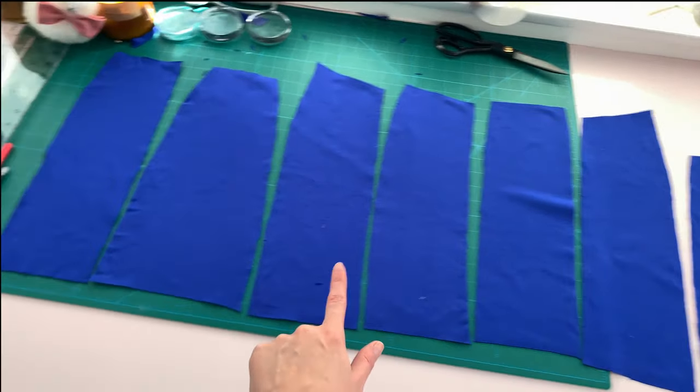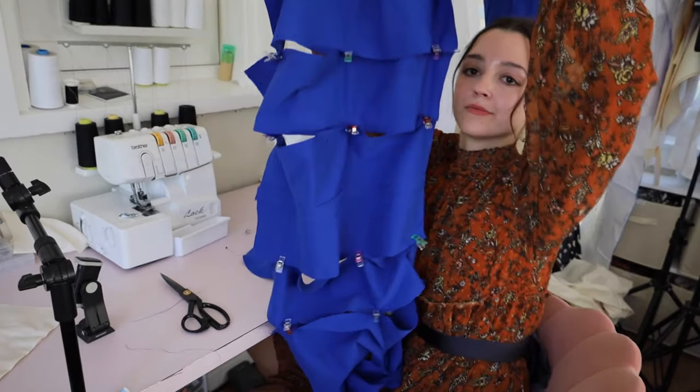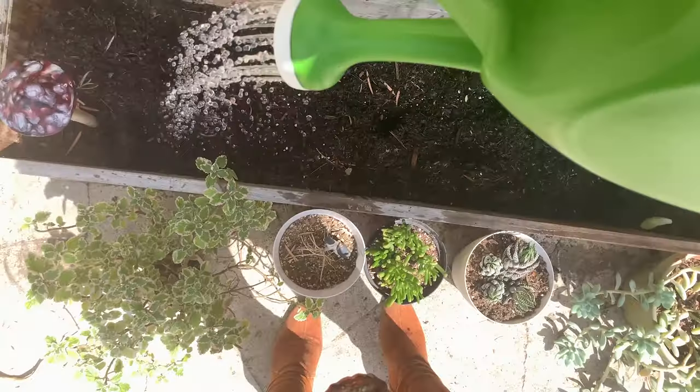All 8 skirt pieces — then pin them all together so you can sew them up. Once the skirt is all sewn up, I can grab the green screen from my roommate and water my dirt.